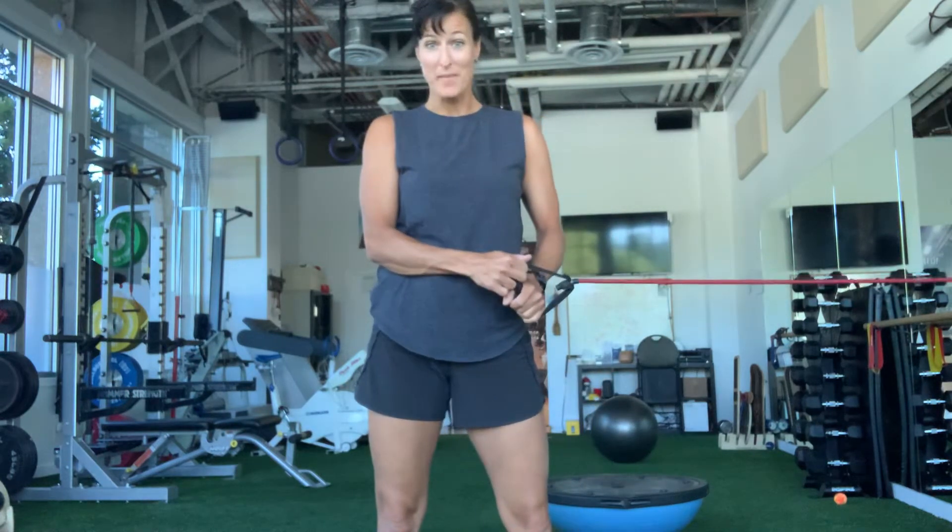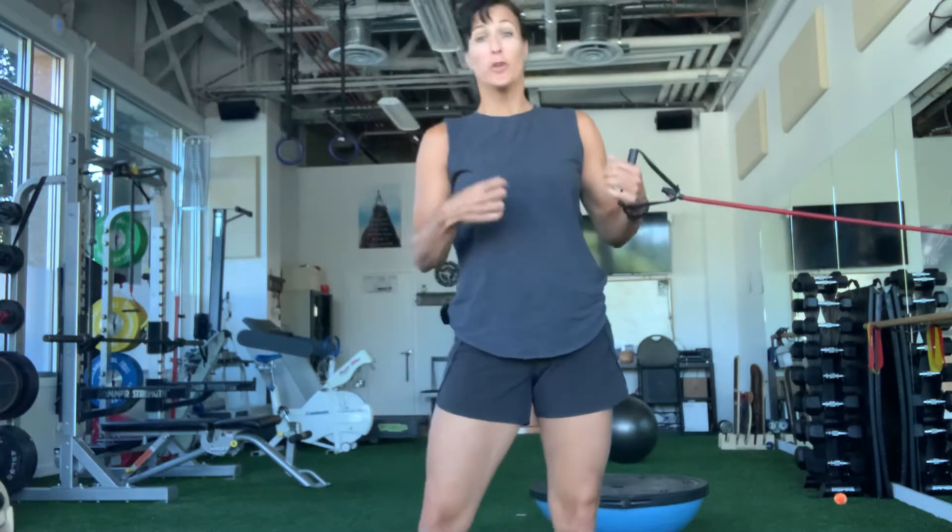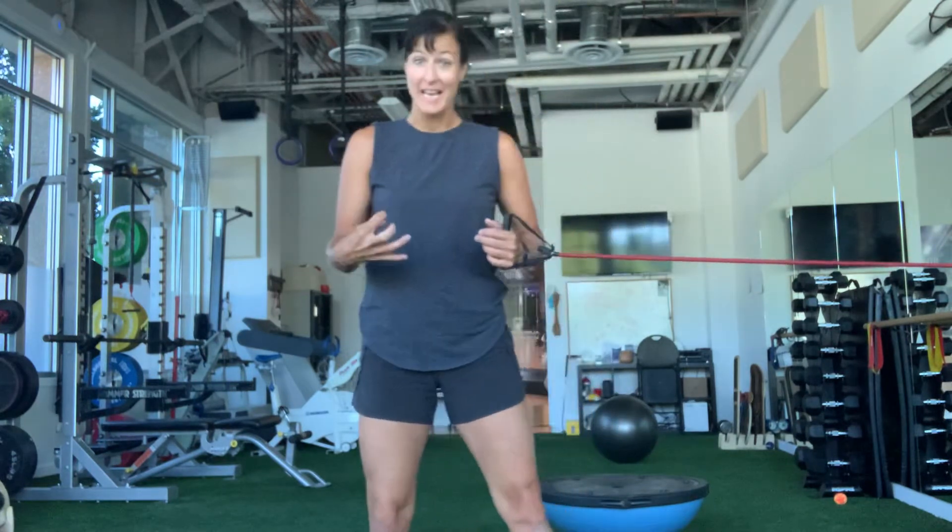Hi, Don Joseph here with Simply Core Fit and this is your core in a minute. It's fun to switch up your core training, bring it up onto your feet and add some load.